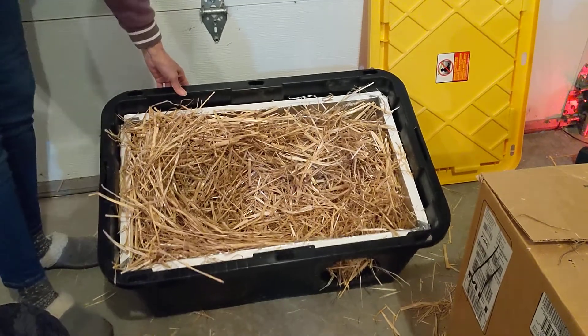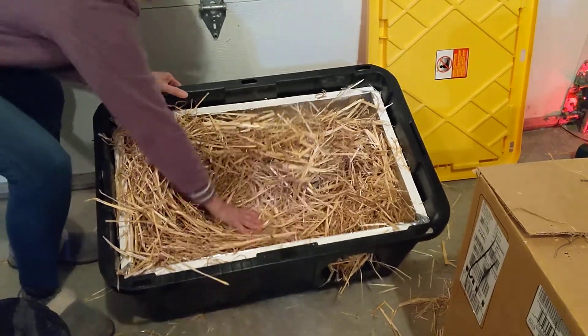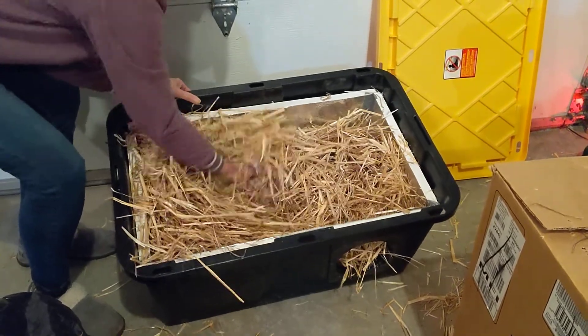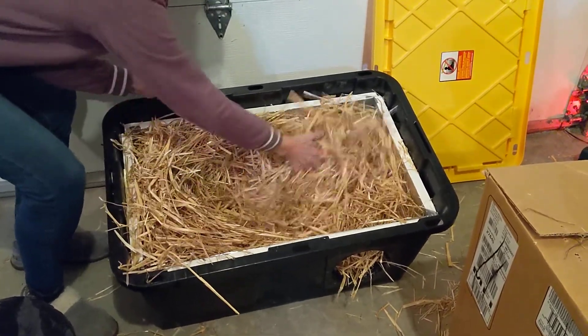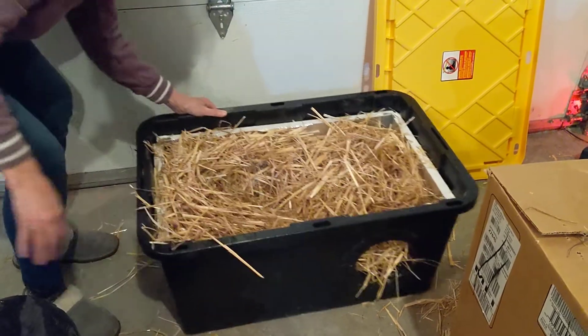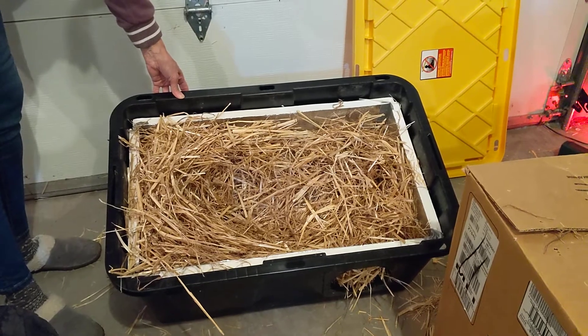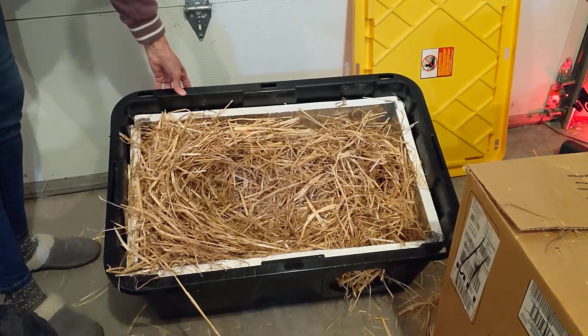I've got it set up for probably two cats. As they come in here and move this around, they're going to find the spot that they like and feel comfortable, and they're going to kind of carve that area out. So this is probably good for two cats, maybe three cats. Add a little more straw if you're only going to have one cat.